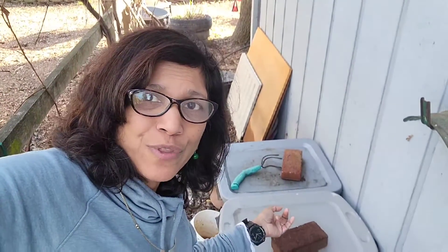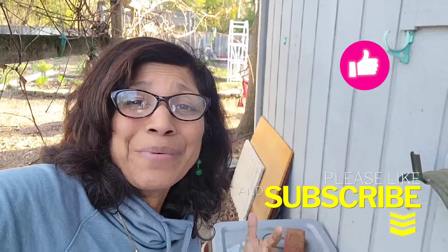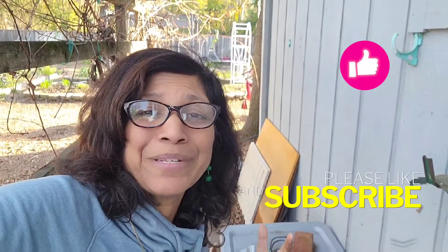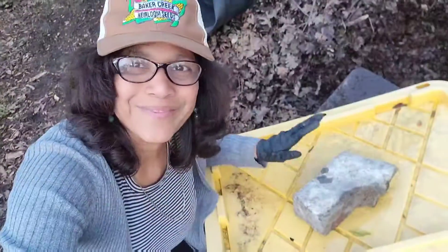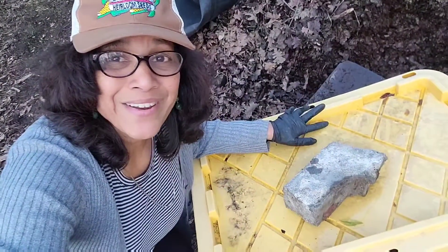If you want to see the evolution of these two worm bins that I started about a year ago, I've made a video covering 10 months of progress and I'll post a link at the end of this video. If you're getting value from this, I'd appreciate a thumbs up, a comment, and a subscribe — your likes and comments help get the video out to a broader audience.